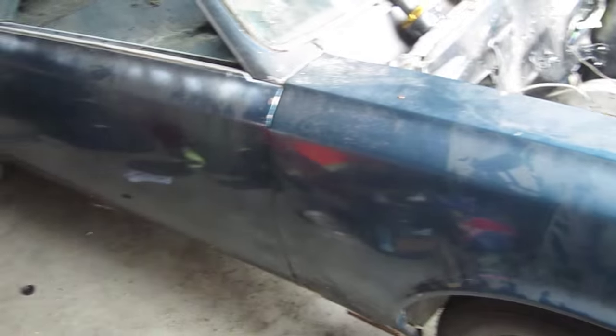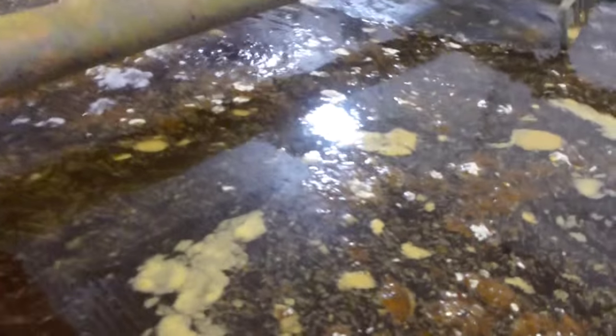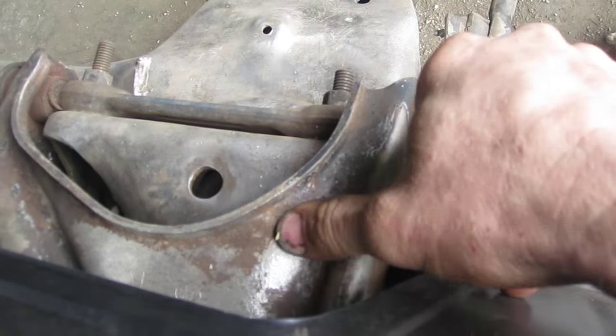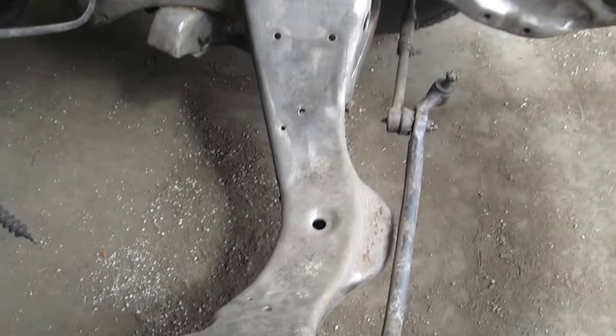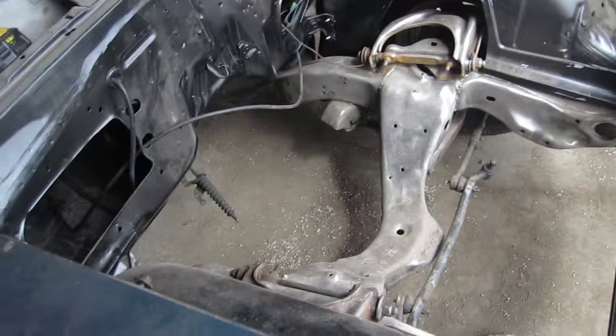I'll show you guys what the molasses does — it's just a 1-to-10 mix of water and molasses and it takes the rust and strips the paint right off. We did the frame already; you can see the frame's nice and shiny, starting to get a little bit of flash rust because it was about a couple months ago already. So I kind of want to get some primer on that, get the floors and everything in. Yeah, here we go.